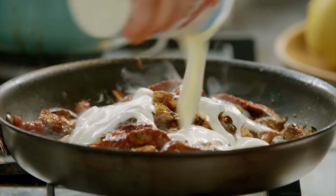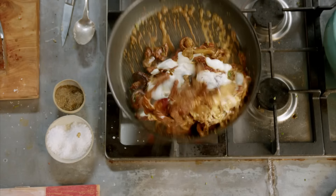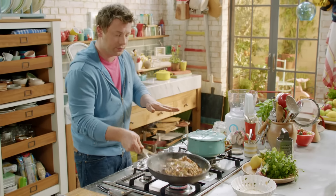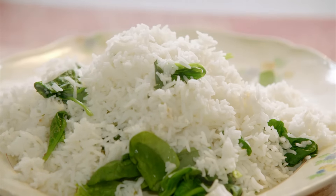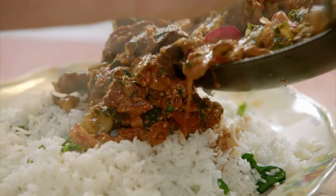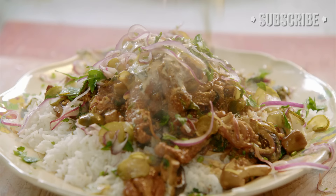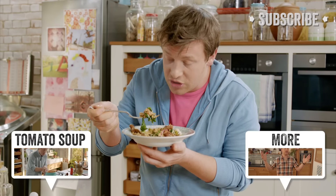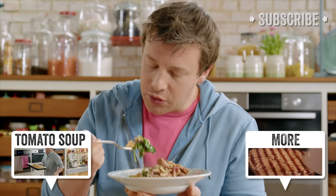Yoghurt — about four heaped tablespoons. I want to put in a little bit of milk. At this stage we let that just boil for that short amount of time. I'm going to get myself a little platter. For a beef stroganoff, you just need good fluffy white basmati rice. Seriously, off the chart flavour. It's just a joy. So good.